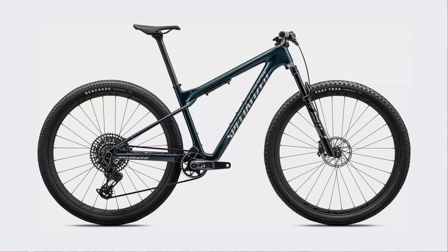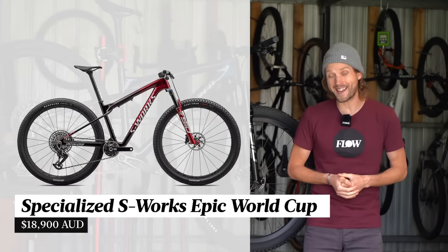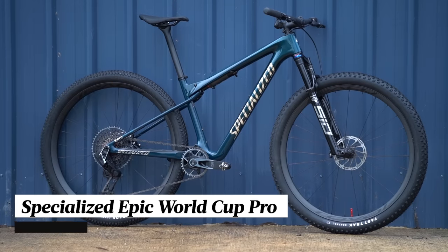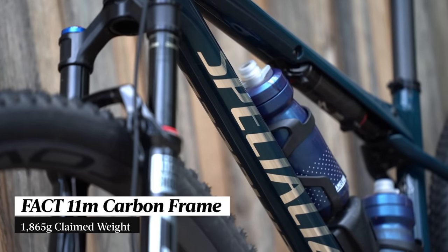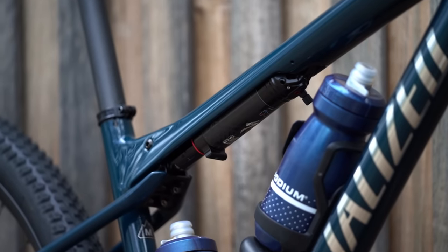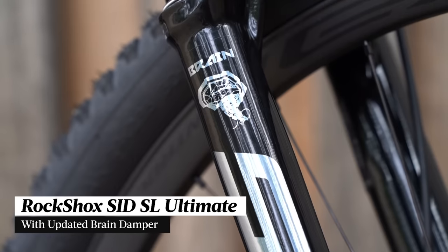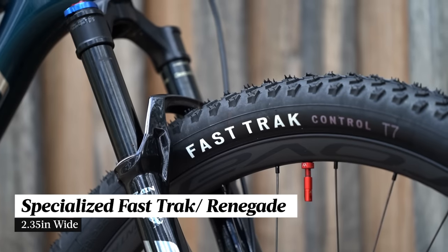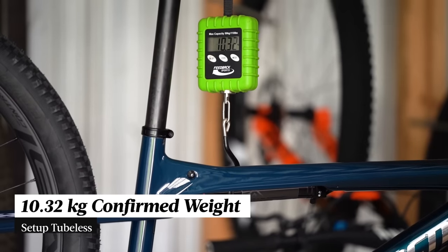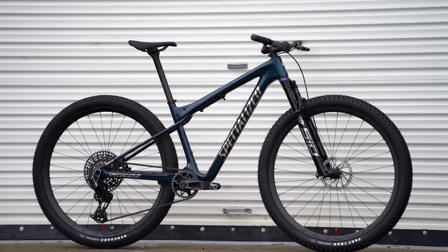There will be two models in the Specialized Epic World Cup lineup to begin with. The top-end S-Works model comes with an eye-watering price tag of nearly $19,000. The bike I've been testing is the Epic World Cup Pro at $13,900, featuring a FACT 11M carbon frame and the proprietary Sid Luxe Ultimate shock. Up front is a custom RockShox Sid SL with 110mm travel and an updated brain damper. There's a SRAM XO transmission, Level Silver brakes, a Roval Control carbon wheelset, and 2.35-inch Specialized tires with a Fast Trak front and Renegade rear. Confirmed weight is 10.32 kilos without pedals, tubeless.